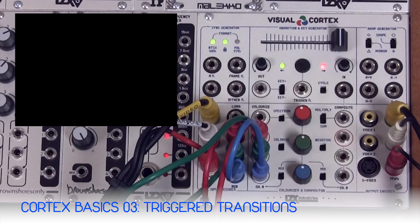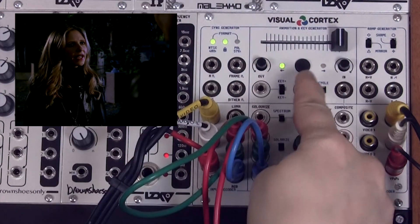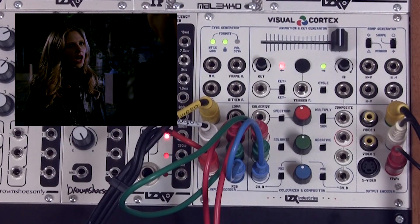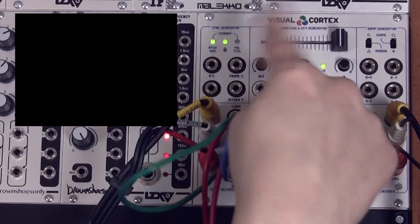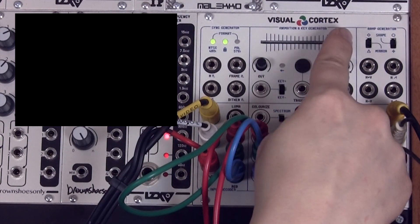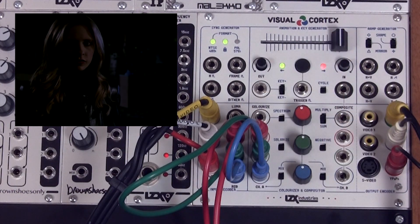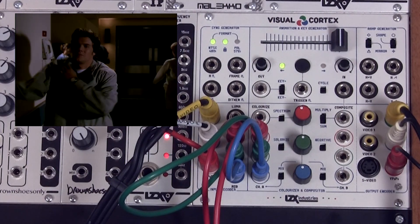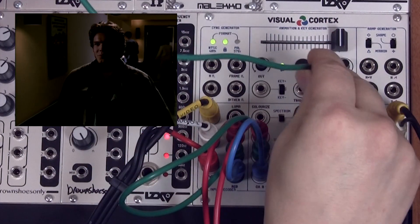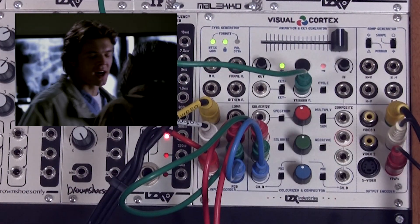When we press the button, the position of the output is inverted but the fade times still apply. So we can trigger a transition from right to left or left to right — whatever is the opposite of where the slider is — by pressing this button. If we insert a trigger source into the trigger input jack we can control that with an external pulse, such as from this LFO.